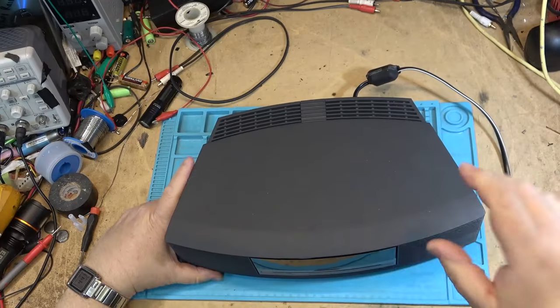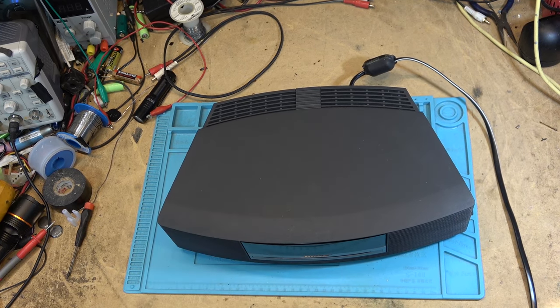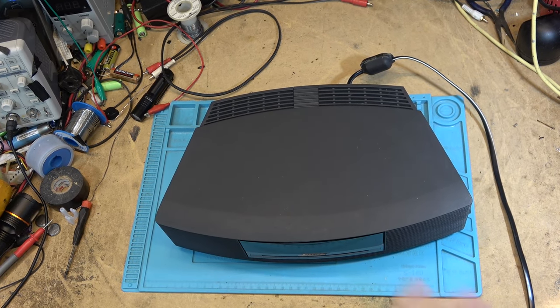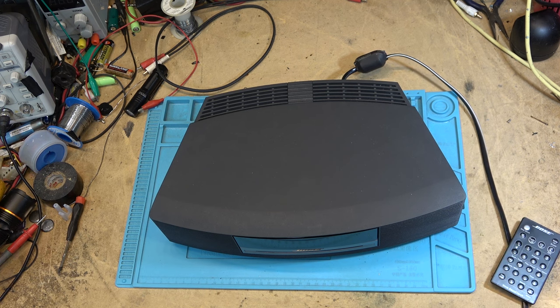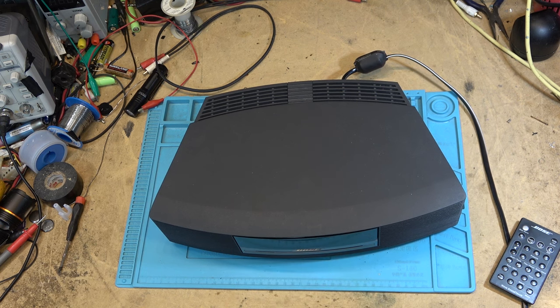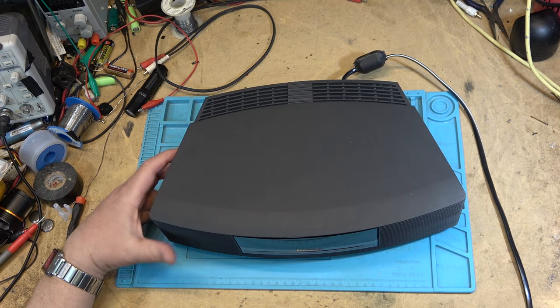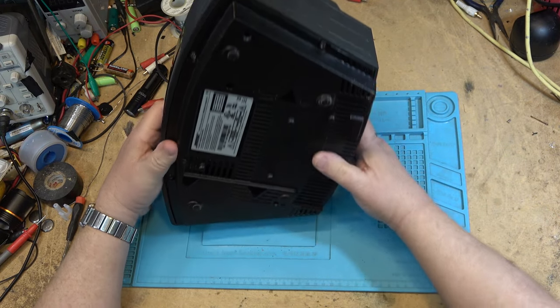I hope there's a remote with this somewhere, because there are no buttons on the unit itself to operate it. There is a remote in the package. No disc — no kidding. Let's see if it will accept a disc. It won't accept the disc. Something is blocking it. Well, it will never do — let's pop it apart and see why.